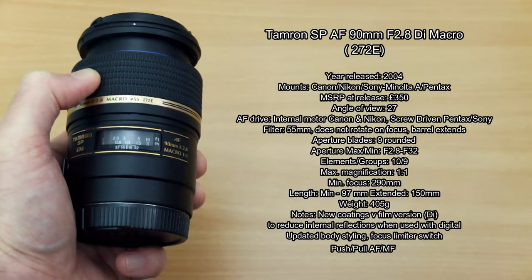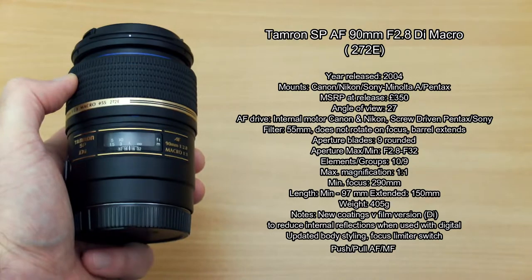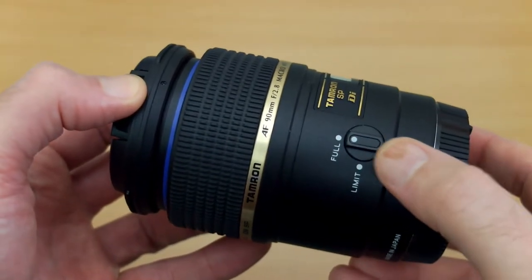I have all the technical details on the screen for you. You will find that there are two newer models of this particular version, and there are also a couple of other versions which were released in the film era.